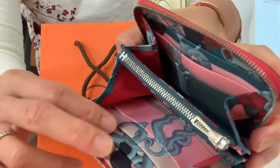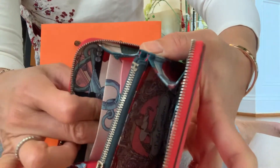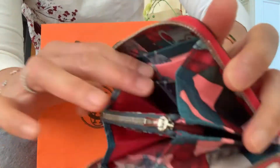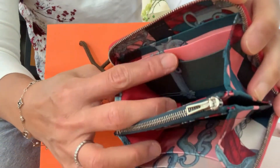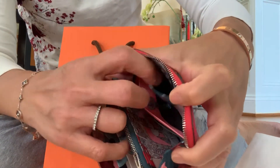Each side has two pockets for the card. One, two. And on the back is one pocket. The other side is the same thing — one, two, and on the back.